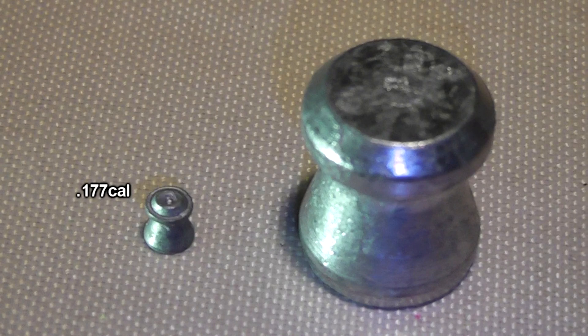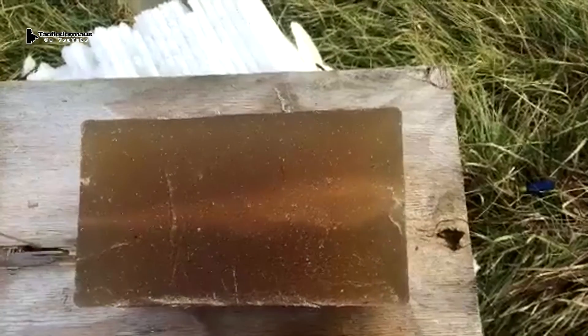Hello everyone, this is Jeff of Tal Flutter Mouse. Today we've got a 525 Lineman slug. This was generously donated to us by a viewer named Clyde.